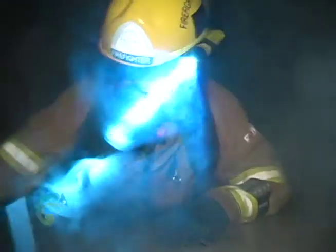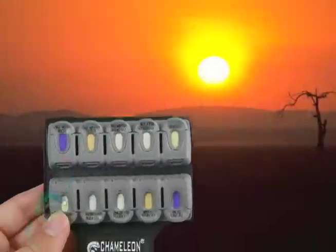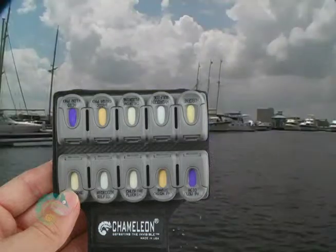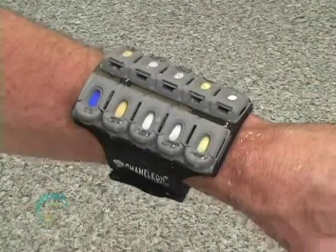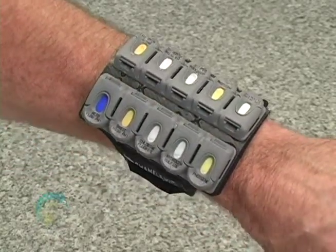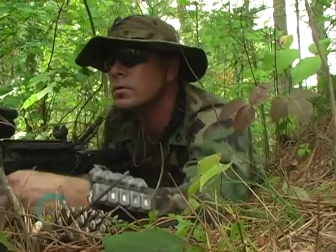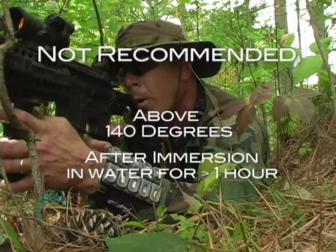The Chameleon is not only versatile but also very rugged. It can be used under cold and dry conditions, hot and humid conditions, or dry heat conditions. Unlike other colorimetric products, the Chameleon may be used in the rain and snow, and may also be immersed in salt and fresh water for up to an hour. If immersion does occur, slightly shake the water off to ensure a clear view of the sensor cassette window, as water may settle in the reservoir. However, we do not recommend using the Chameleon cassettes above 140 degrees Fahrenheit or after immersion in water for greater than one hour.